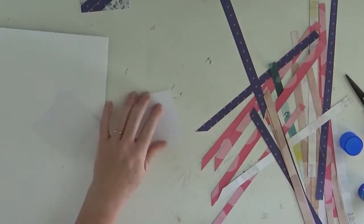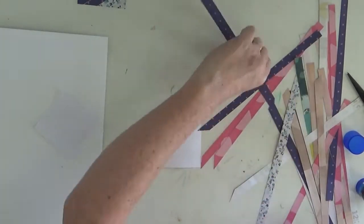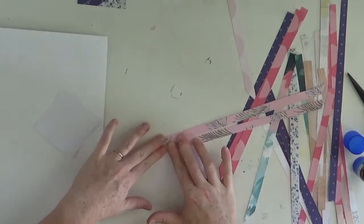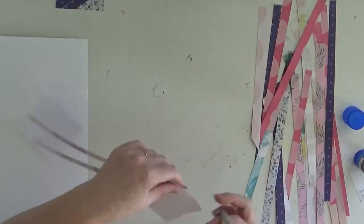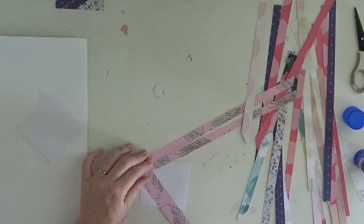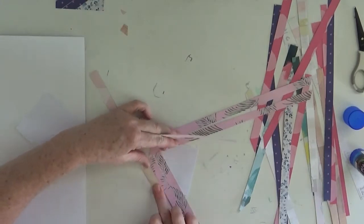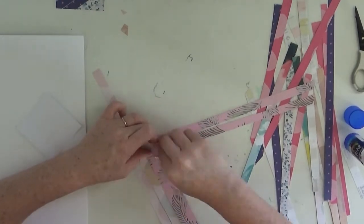Originally I was thinking of keeping the squares soft, but then I just loved that navy blue colour and wanted to put that into my page and bring it through. So I've tried to keep the design pretty similar to the sketch because I really liked how it was done. As you can see it does take me a little bit of time to put down all these strips.